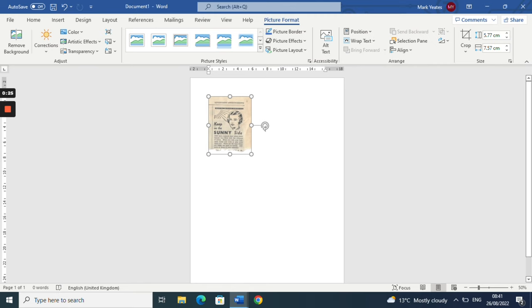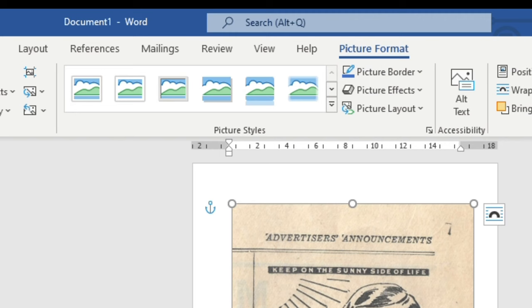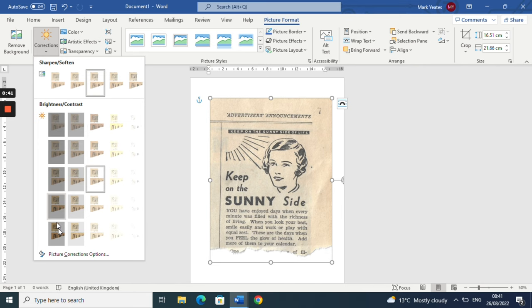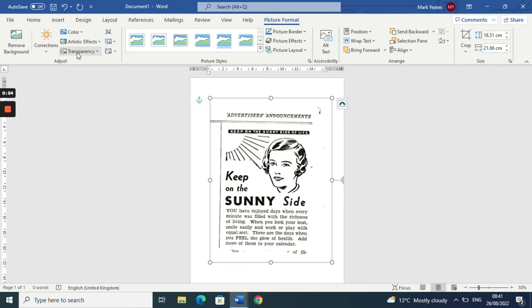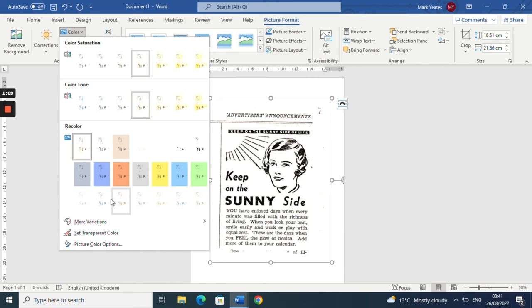Here I've scanned a really old advert from one of these old antique newspapers I've collected over the years, and I'm just cropping it down and resizing it to fit on the page. If you go to Picture Format and then Corrections, there's a Picture Correction Options button where you can increase the contrast - that makes the image a lot cleaner so when you print it you don't get all the muddy paper tones. You've also got color presets, tone, and color saturation menus to play with.